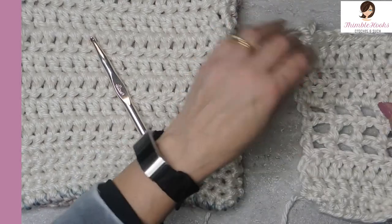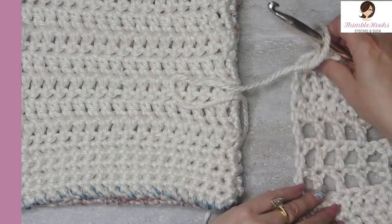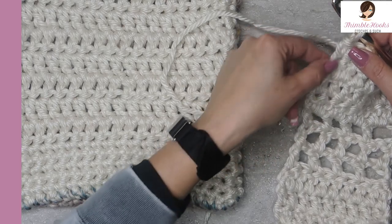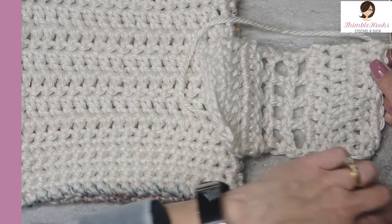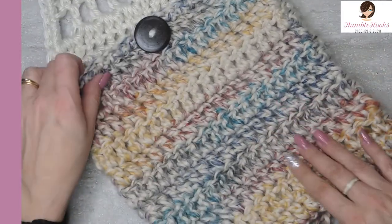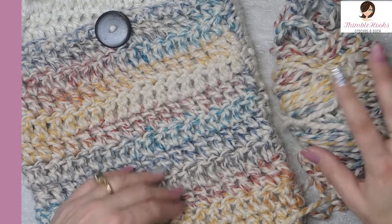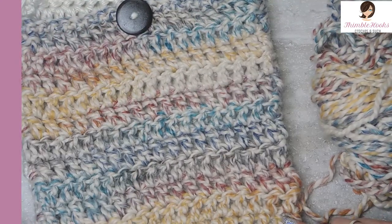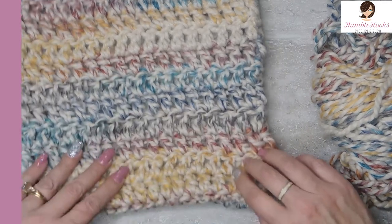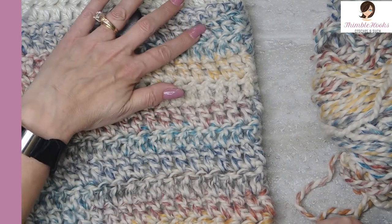At this point you have two options: you can fasten off right here — totally done, fasten off the white part of the scarf — or if you wish to make a nice edge, you can do any border you want all the way around the entire perimeter of the scarf. Now to make the pocket, I used one skein of Hudson Bay Lion Brand Woolies Thick and Quick — one skein of each, still had some left over. The pocket is just a square: chain 25, single crochet back down that chain of 24, then 12 rows of double crochet.